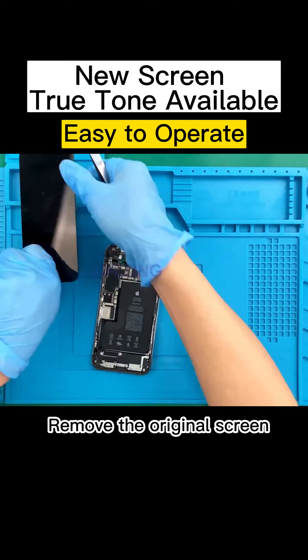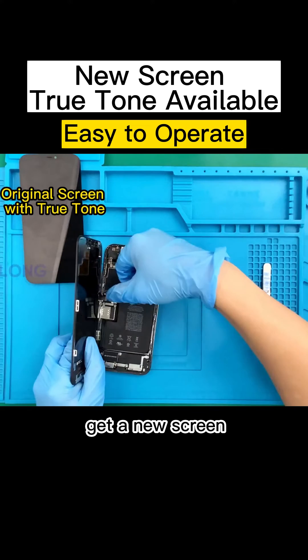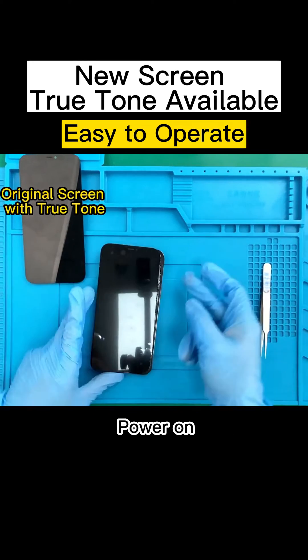Remove the original screen. Get a new screen and power on.